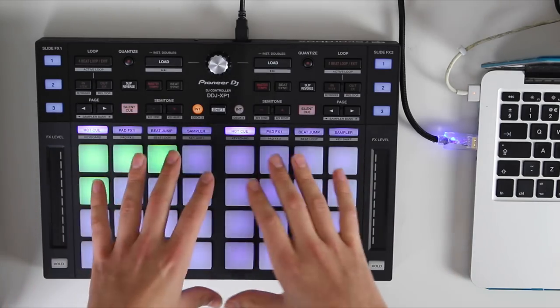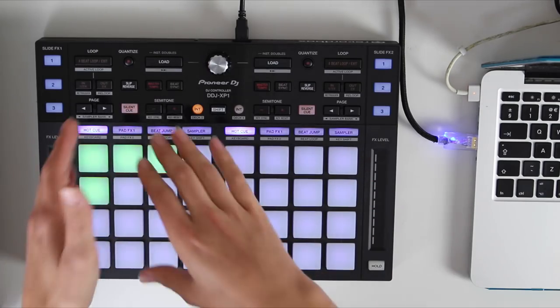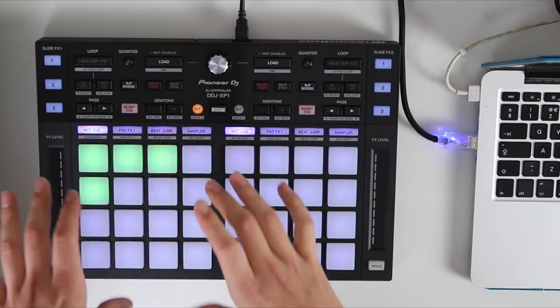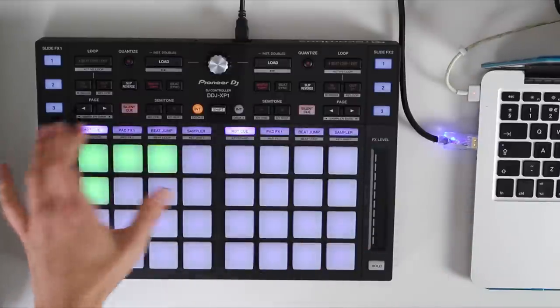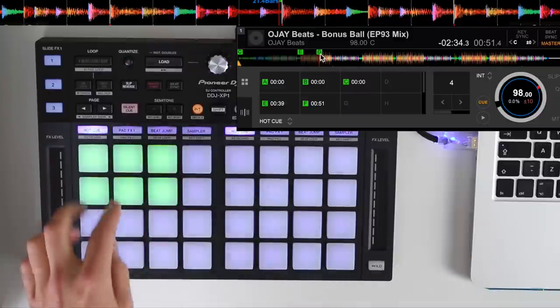It's got 32 coloured pads — 16 for each deck. In the brand new Rekordbox 5.0, they've upped the hot cue count from 8 to 16, so we've got access to 16 hot cues on either side. The first pad mode is hot cue, and we can set up hot cues just using the pads.